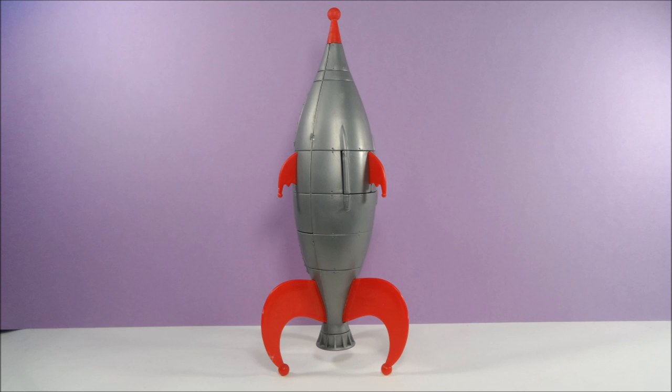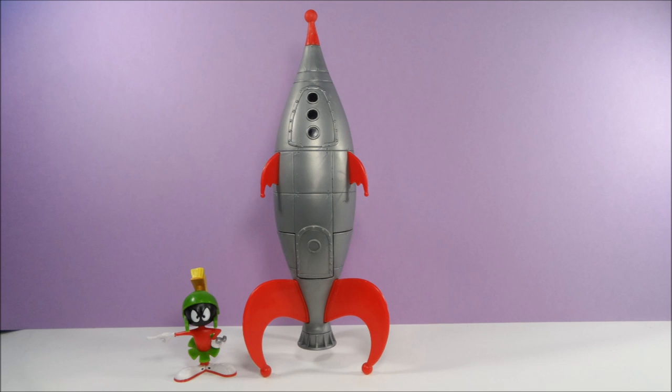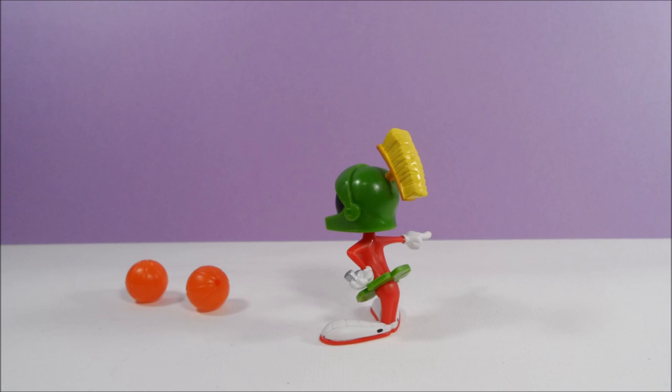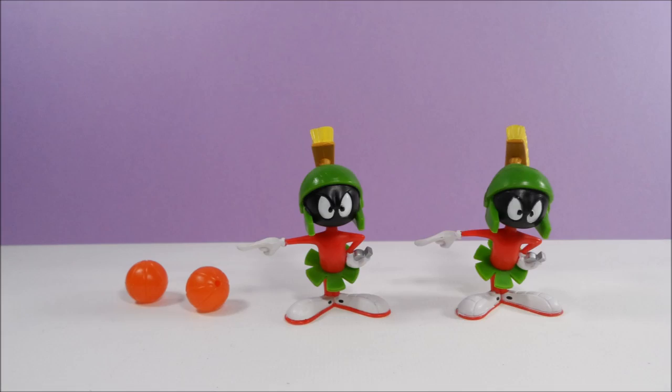I believe the original retail price for this rocket was around $10. The rocket was sold with Marvin the Martian and two basketballs. The Marvin sold with the spaceship is the exact same as the one that was packaged together with Monstar Knot.